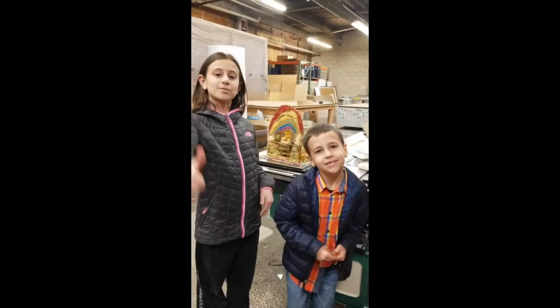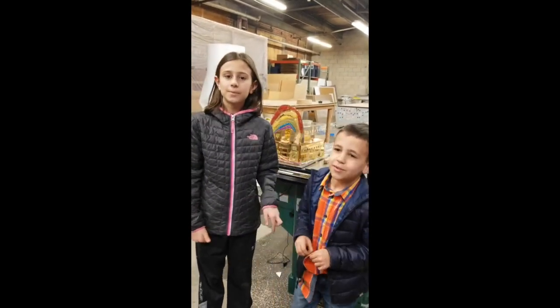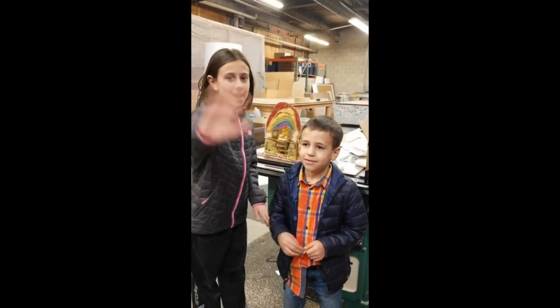Don't forget to like and subscribe to Daddy's Vinyl Bomb Channel. Bye! Bye!